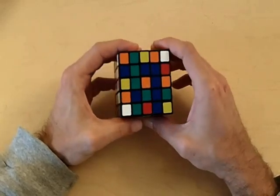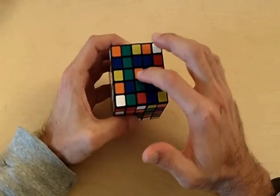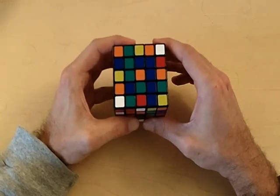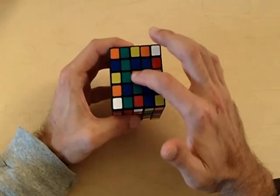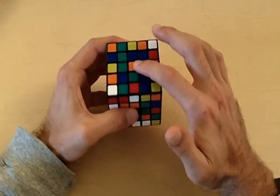I'm going to start solving this orange side of the cube. The way I solve centers is by forming 3x1 blocks. The first 3x1 block I solve is the middle, or horizontal, 3x1 block. So the first thing I'm going to do is solve this middle 3x1 block.